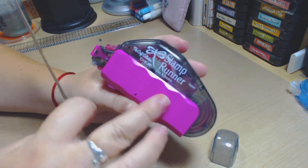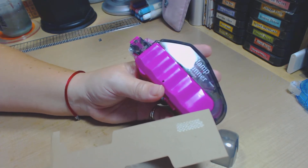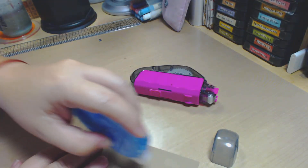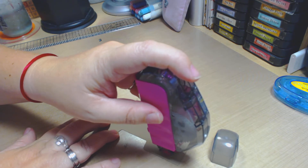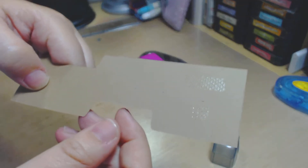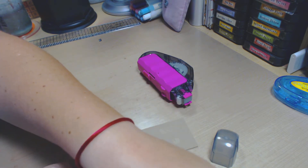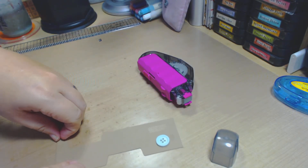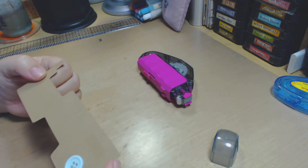The cool thing about this is it has a dual function. If you use it as a tape runner, you run it along and get your adhesive that way. But it also stamps the adhesive — so if you press it down like this, you're stamping a dot of adhesive. That's really cool because you can stick a small embellishment like a button right there, and look — it's not falling off. I think this is fantastic.